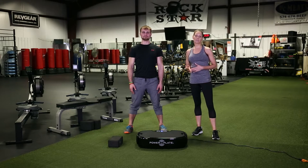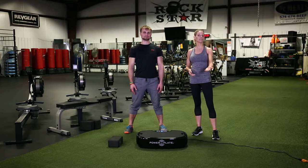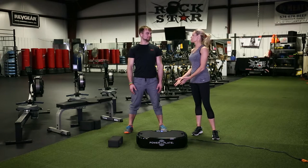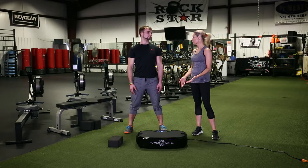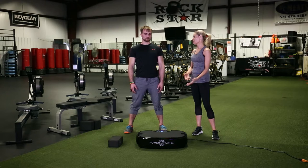One thing I really love about the Personal Power Plate is that it's portable — you can take it wherever you go, even traveling. It's just under 40 pounds and you can actually check it in at the airport. You can take it to hotel rooms, use it in your home, or if you're a personal trainer take it to clients. So what are some go-to exercises you can do anywhere, not just in the gym?